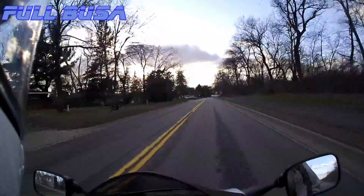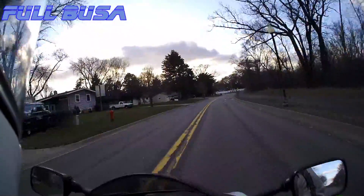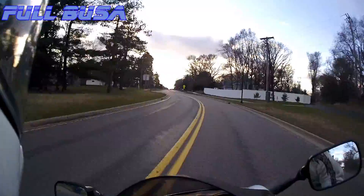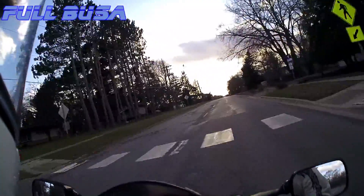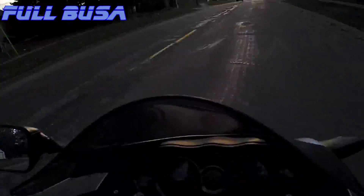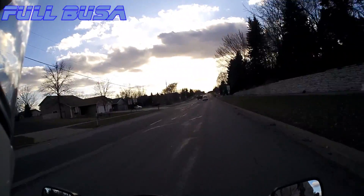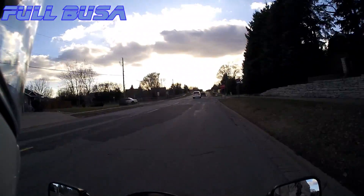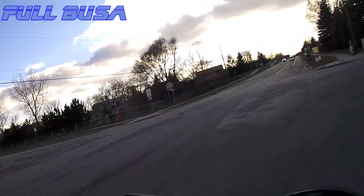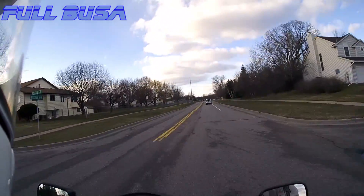A couple years ago I was going to start this YouTube channel called Fulbusa and I didn't — I kind of did one crappy little video and another crappy little video and then I quit. Since then I've been doing other videos, a lot of video stuff for work, which got me into editing. I recently started playing with this multi-camera thing, which got me excited to do that fairing removal video for the Gen 2 Busa.